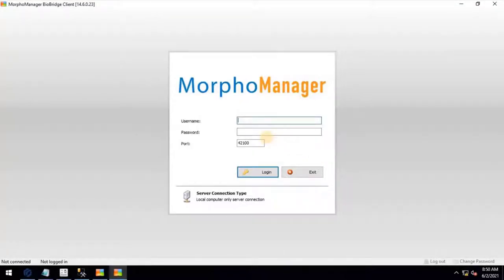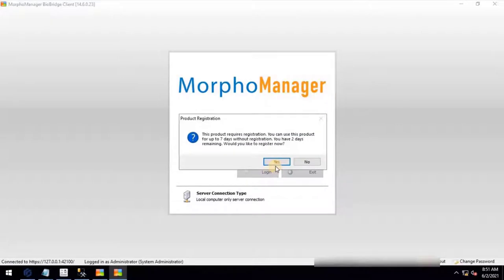Once the user clicks on Configure, it will redirect to the Morpho Manager client software. Log in by entering the user credentials — the default username is Administrator and the password is password. There is a product registration prompt: Morpho Manager requires license registration and can only be used for 7 days after installation. A video on how to get the license from Morpho Manager online for free is available, with the link in the description.